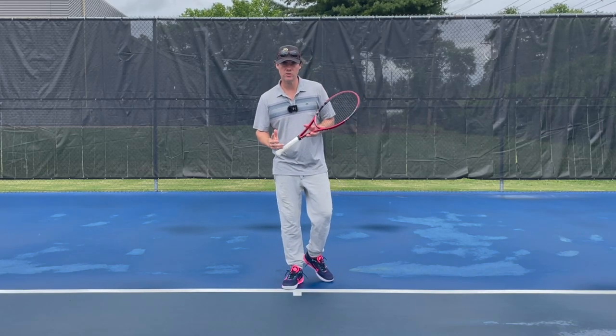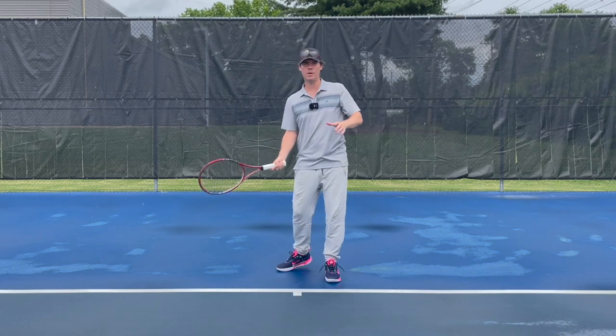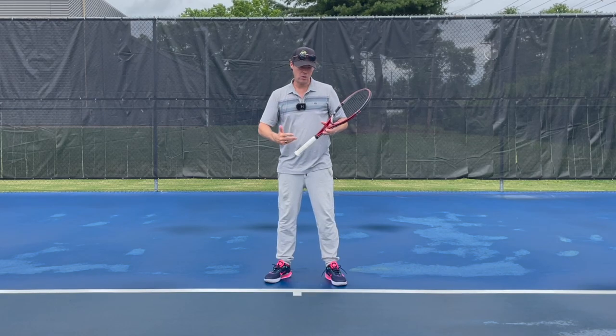Thanks for clicking on the video. My name is Tom Alsop. Today I'm going to show you how you can develop the perfect forehand take back and swing that is appropriate for you, for your game, and for your physique.